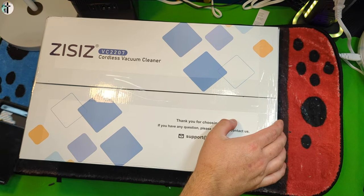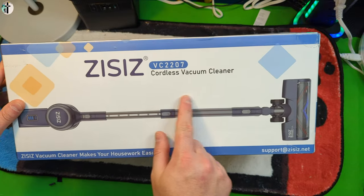Hello everyone, welcome back to another review. For today's video we are reviewing this cordless vacuum.